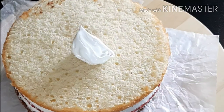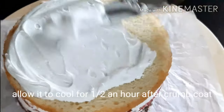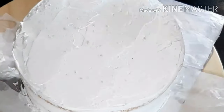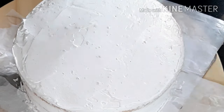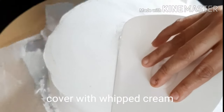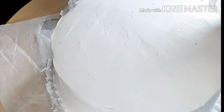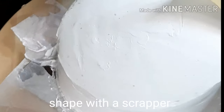Put a little cream on the side of the cake board. Keep it simple — you can cut it and follow the tutorial.